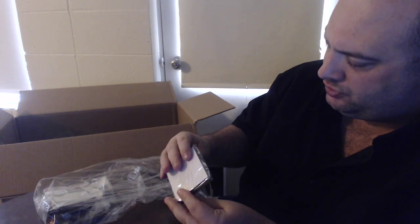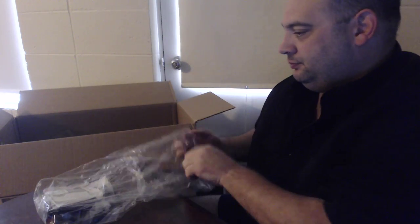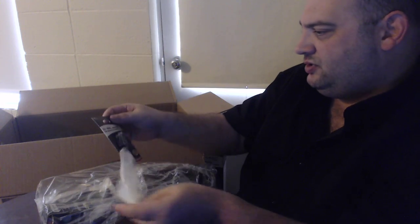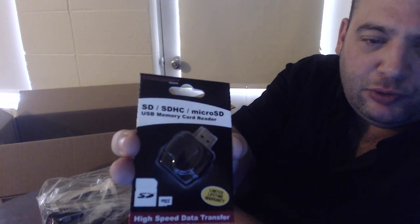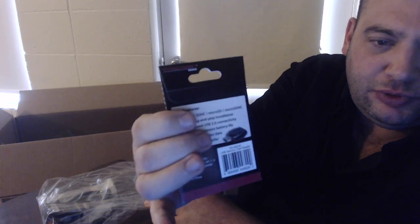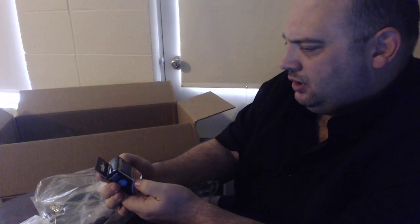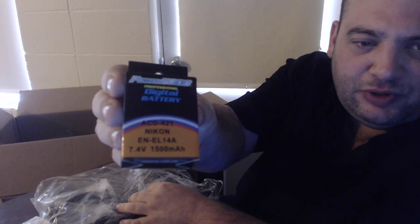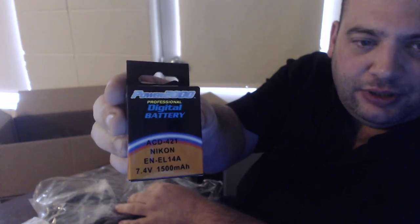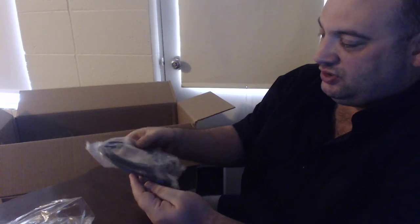It looks like it holds at least six cards. Next is a USB memory card reader for SD cards and micro SD — that's handy, you can read your cards real quick on a computer. And here's what should be an extra battery, because there should already be one that comes with the camera. Next to last is a USB cable.